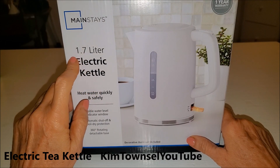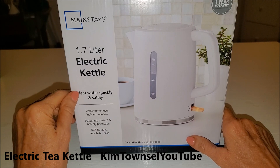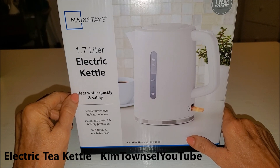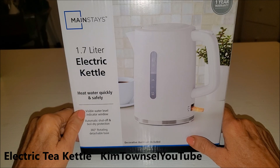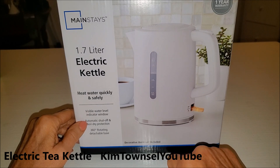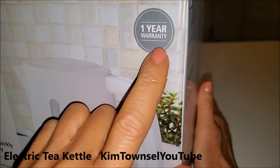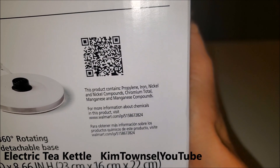This is a Mainstay 1.7 liter electric kettle. It heats water quickly and safely. We have a visible window, automatic shutoff and boil dry protection, and it has a 360-degree rotating detachable base. One year warranty and there's some manufacturing information.